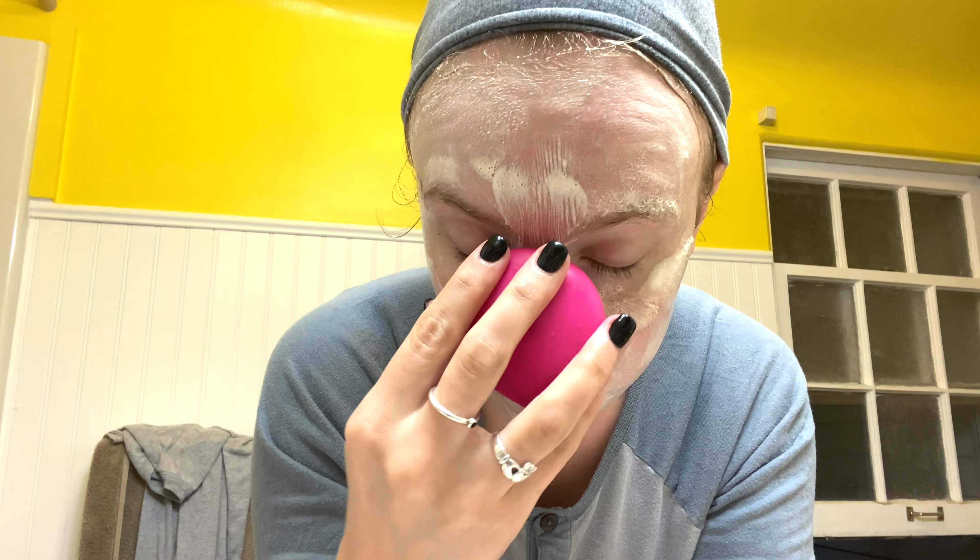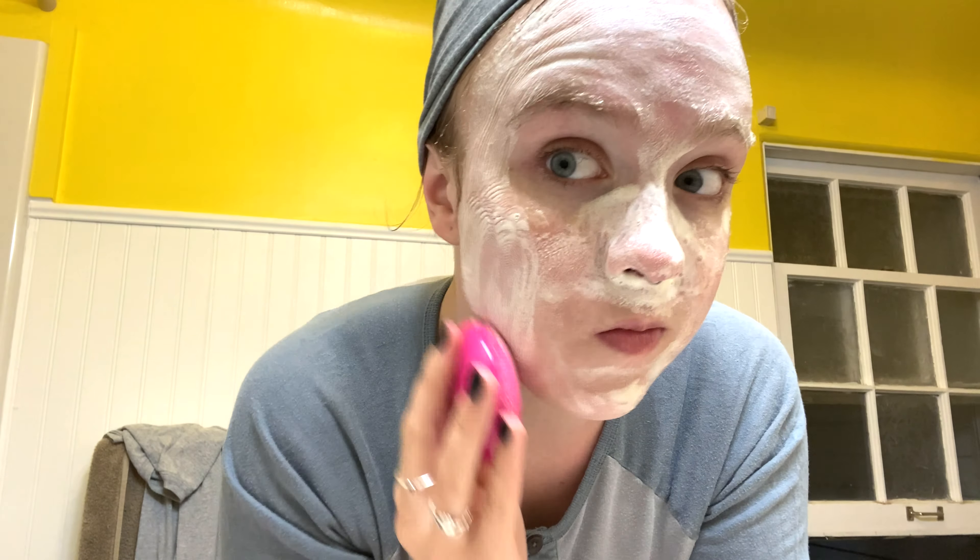Honey is good for acne-prone skin types. The castile soap, while it is a soap, is actually quite gentle, especially if you're not using too much of it. The vegetable glycerin is a natural humectant — a humectant means it's going to draw moisture from the air and into your skin. It's kind of like the OG hyaluronic acid for anyone into skincare. I buy it from Whole Foods or any natural grocery store. It creates a really nice rich lather, especially when using the Foreo. I'm just going to rinse that all off now — I don't need the cloth for this one.